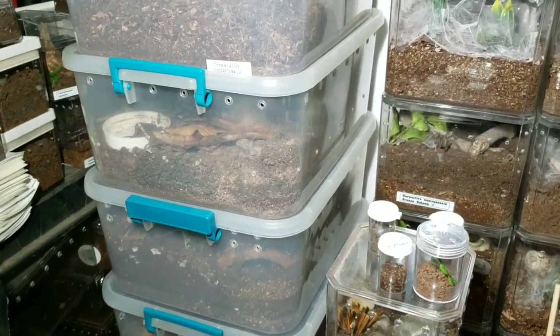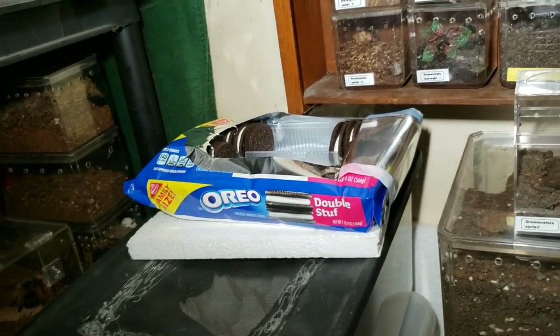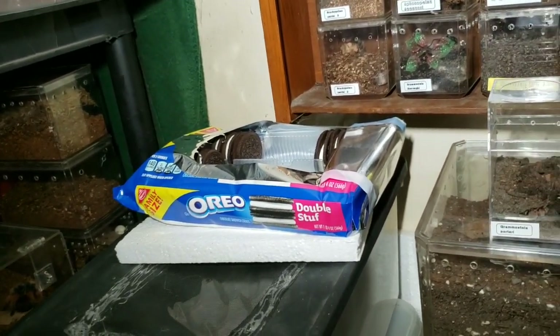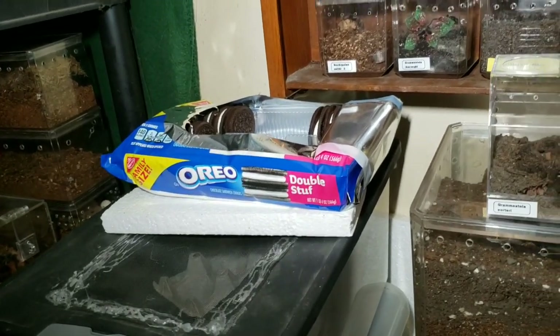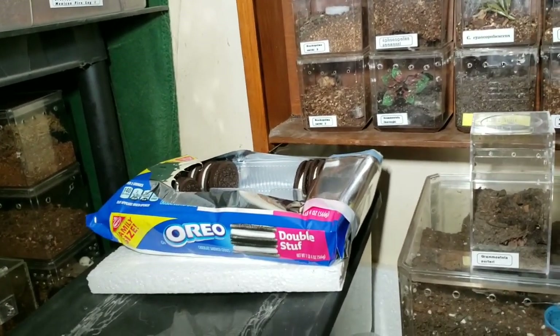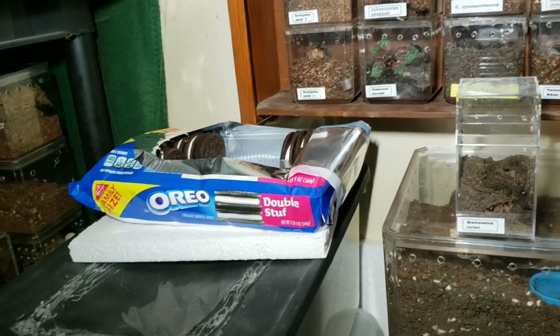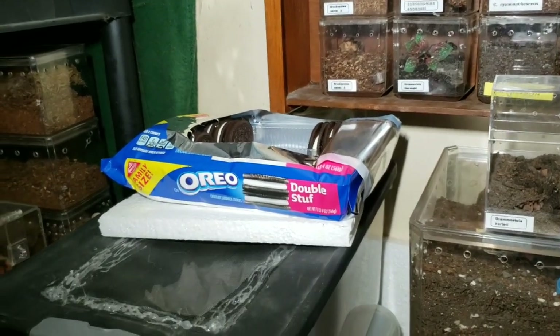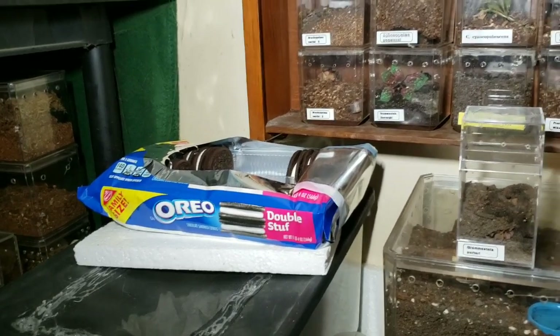Here's one of my quirks: I like Oreos opened and left so they get soft — same as dunking in milk, but I can't drink milk. My wife calls them stale, but I call them just soft. That's one of my crazy quirks I indulge in from time to time.